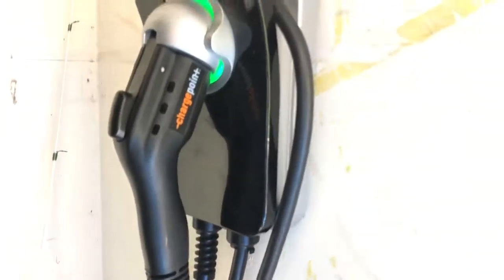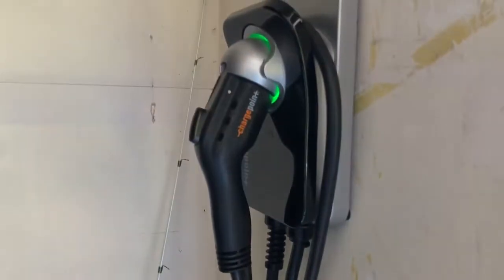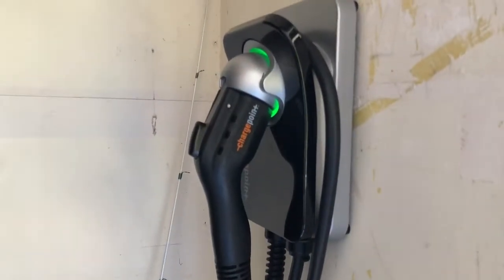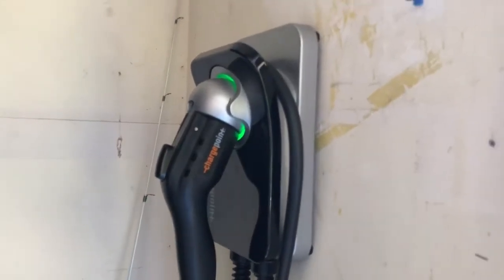Coming out to California, I got rid of the LEAF and got a Kia Niro plug-in, so it charges this car in about two hours. It's a simple, cheap installation — it's a plug. It only pulls 16 amps, the car is maxed out only pulling 16 amps, so there are no issues there.